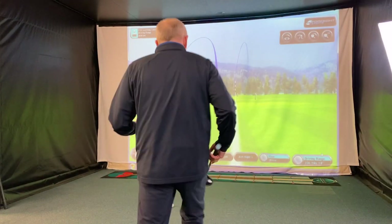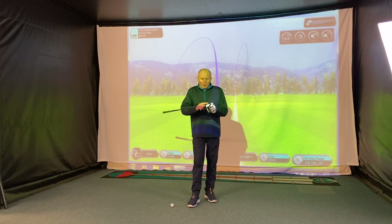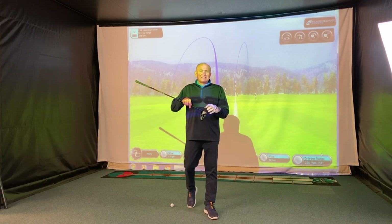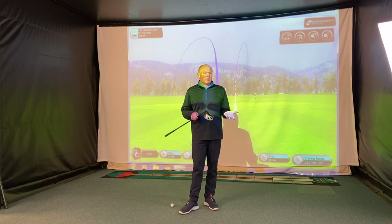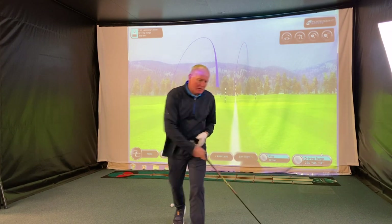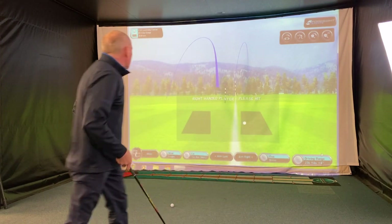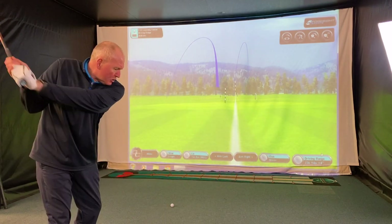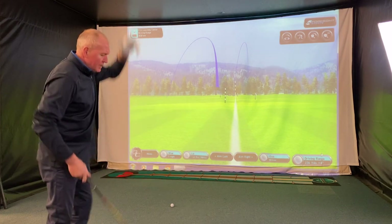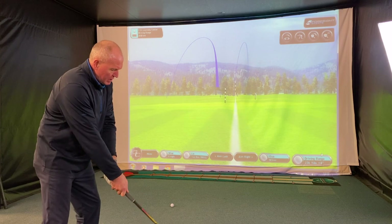When you hit the ball that badly in terms of strike location, there's no club in the world that can really turn that into a good shot. That's just a bad swing. We're leaving it in — we don't want to gloss over the bad shots. Let's increase the club speed a little bit and see what happens.